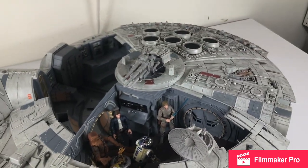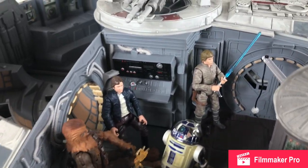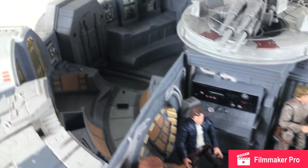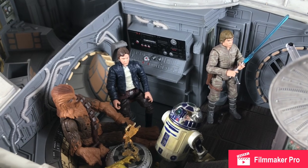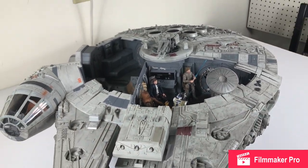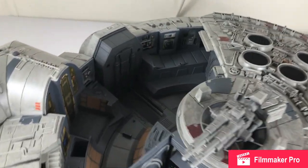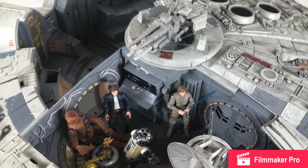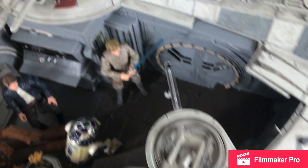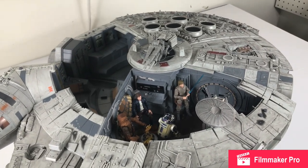I think I'm just going to end up displaying this in its Empire Strikes Back configuration — although Luke wouldn't go there, I'd have to display him over in the medical bed. It's still very nice to see this ship occupied with the classic characters that we know and love, nothing against Hondo or any of the new trilogy characters. This will always be the Millennium Falcon to me and how I'll cherish it the most. This interior can hold quite a lot of figures — I am missing a Princess Leia and will have to get a new one in the meantime.